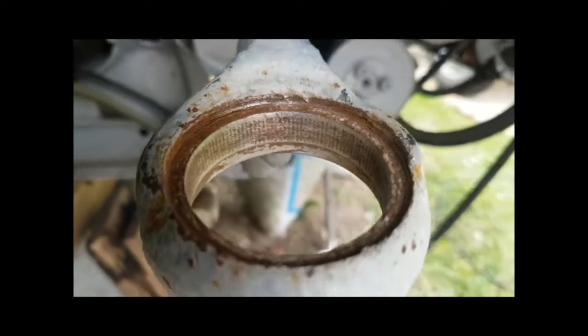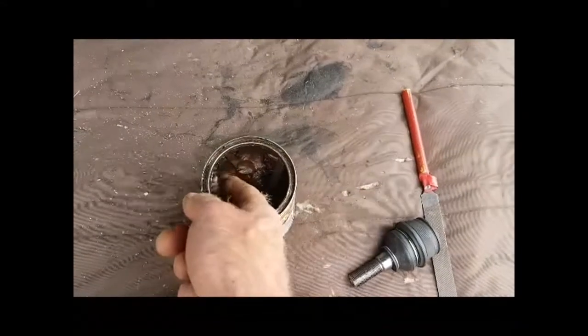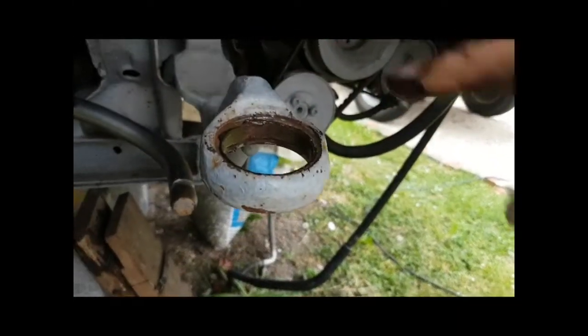The other side I've cleaned up - look at that, it's nice. That should go in easier this time. On the other side I used normal grease; this time I'm going to try some copper grease. I'll smear that all the way around there. Hopefully it'll slide in nicely - last night the other one wasn't too good at all.